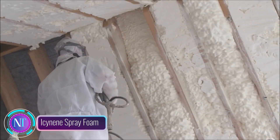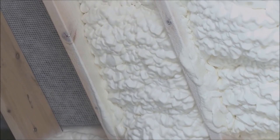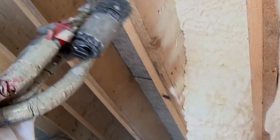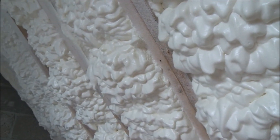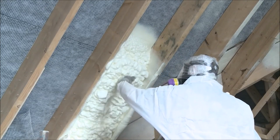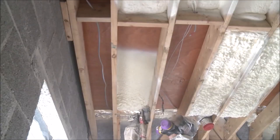Isonene spray foam: this fantastic product from a Belgian company offers a brilliant way to insulate buildings. Imagine protecting a room from both moisture and heat leakage in just one application. Isonene foam outshines other materials commonly used for the same purpose, boosting a room's energy efficiency by a whopping 50 percent. This foam expands upon contact with air, filling every nook and cranny within seconds.